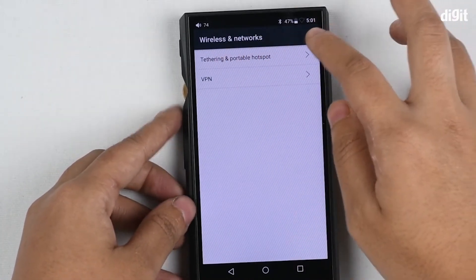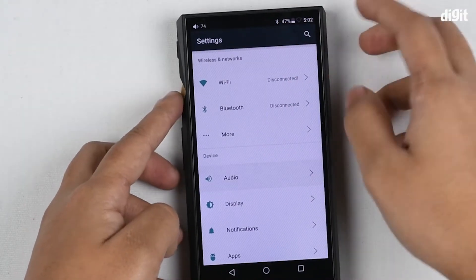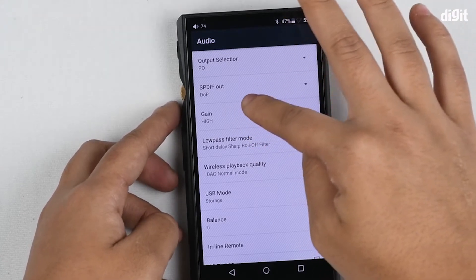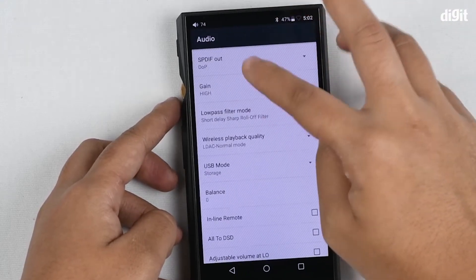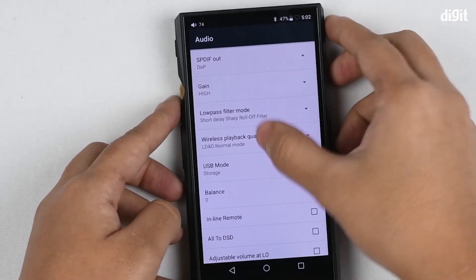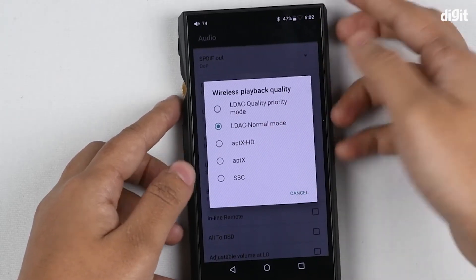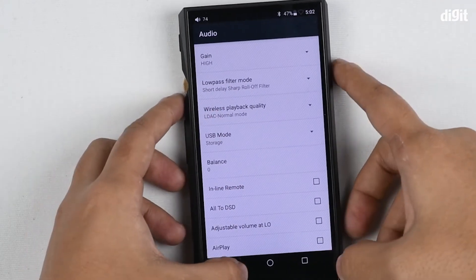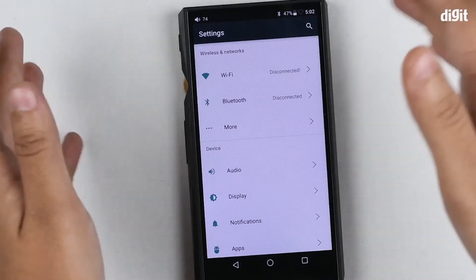If you go to more, you can see that you even have the option to give someone a hotspot. There's VPN right here. You have a lot of output settings so you can change the gain, change the output selection, and there's a low pass filter mode so you can choose what you want. You even have the option to select your audio codec, and it has a ton of features that can give you granular control over your listening.